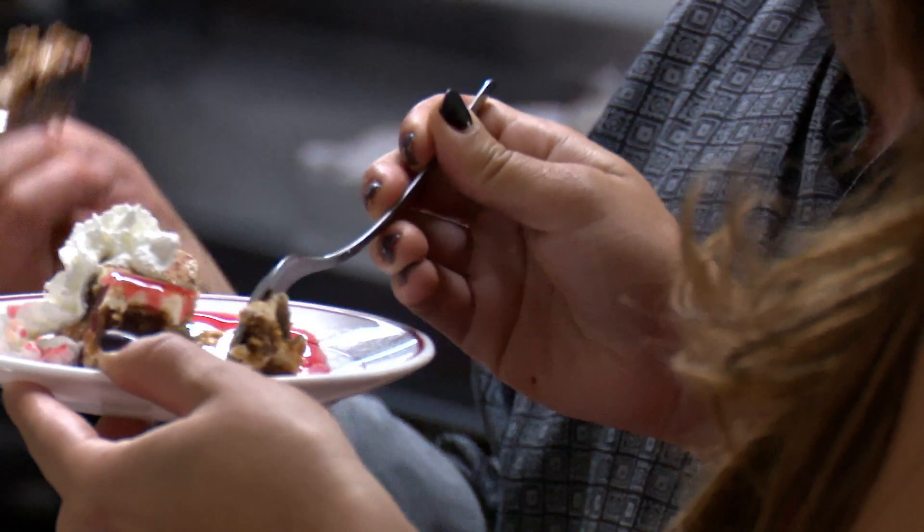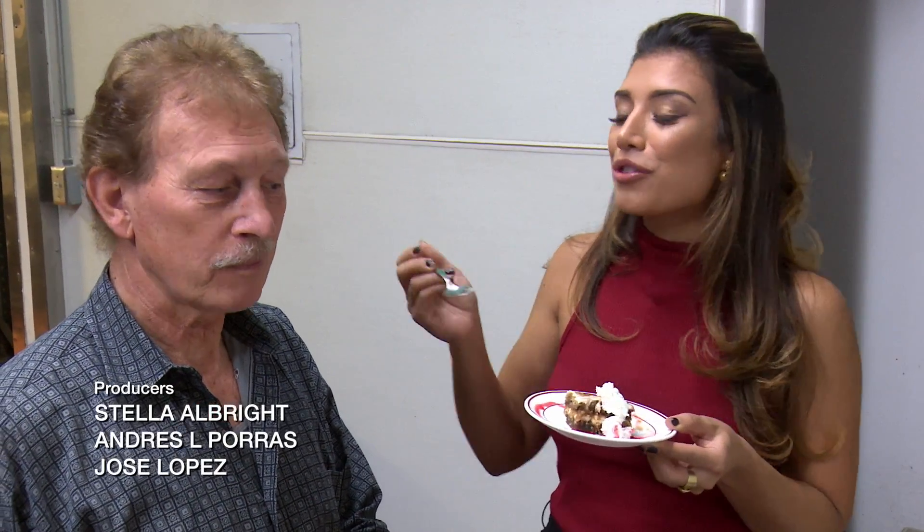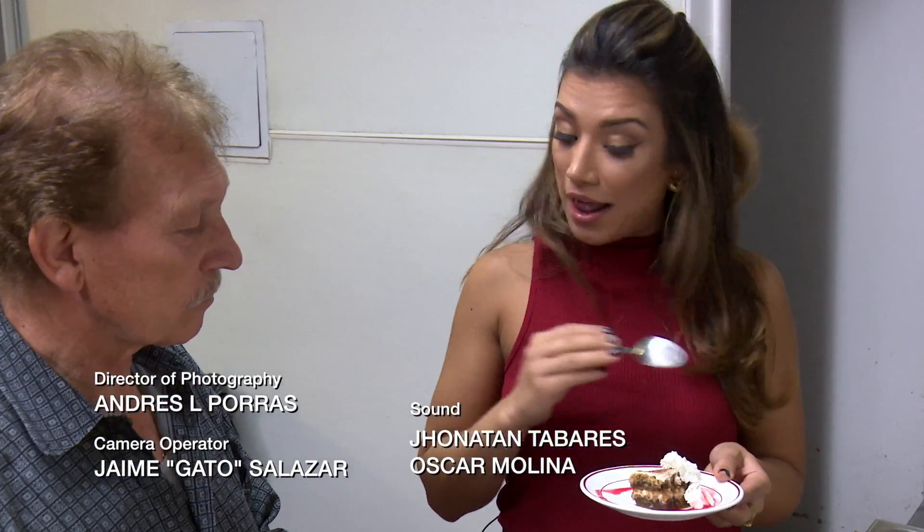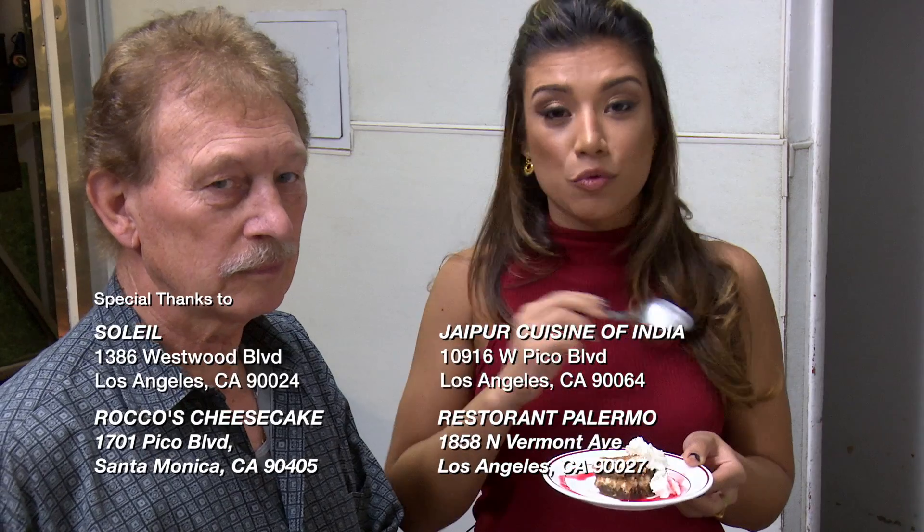It tastes like there's liquor in it, but there's no liquor. This is incredible. To me it's a great dessert — to me it's an even better dessert. Tony, thank you so much. This is beyond my expectations of tiramisu. Everybody come to Palermo to have a delicious Tony tiramisu — it's really one of a kind. Cheers!